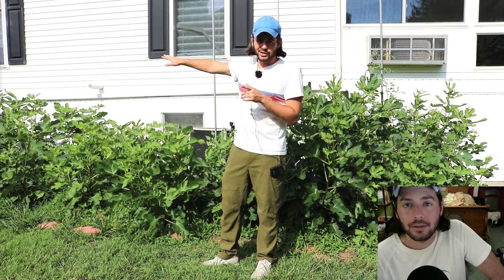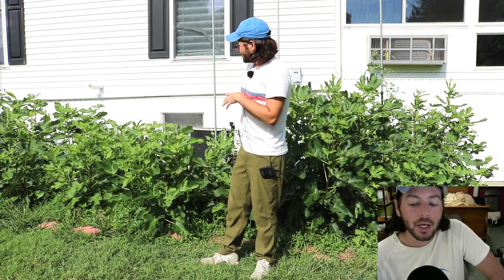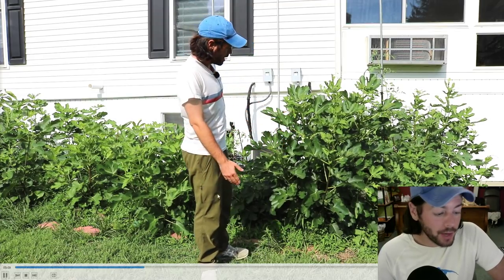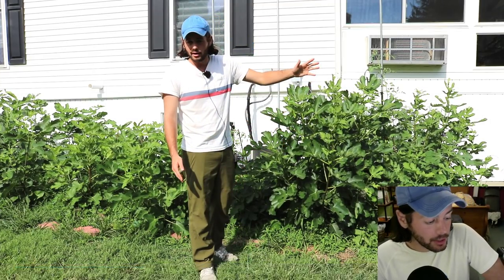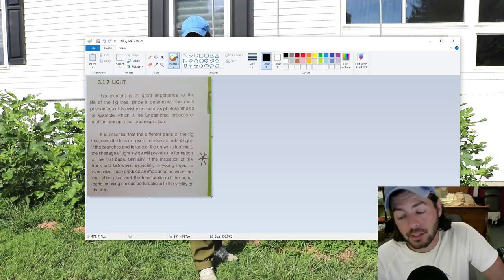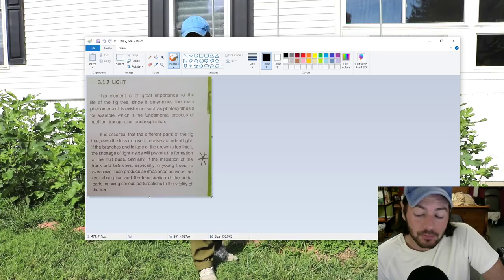It's really all about the light. I think the light has a lot to do with it, and I want to show you a passage real quick from Pons's book. Pons is the leading expert on figs in the world alive today — arguably the most knowledgeable fig grower that's ever lived. So if you're going to trust anybody's opinion, it's got to be that guy.